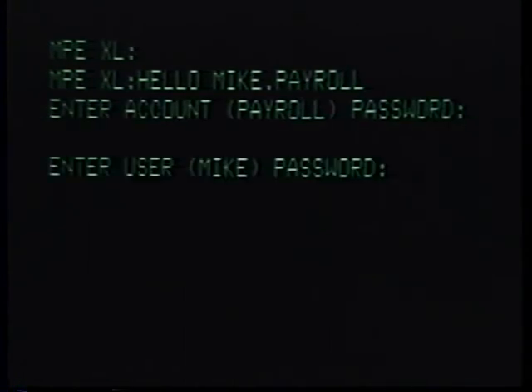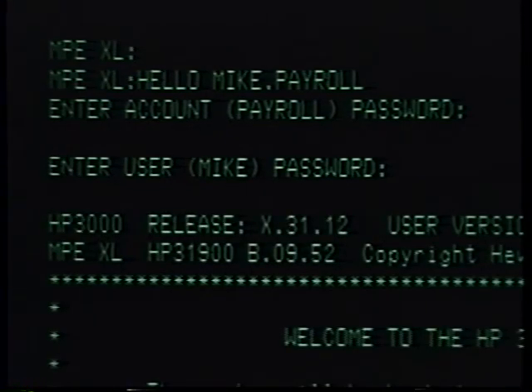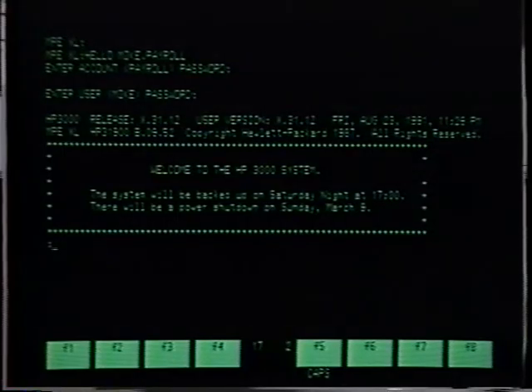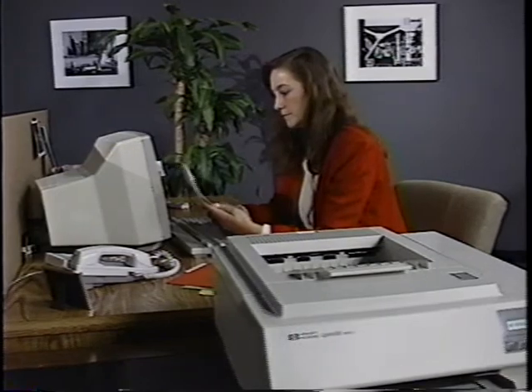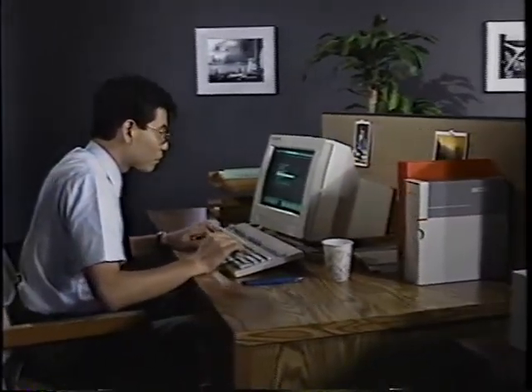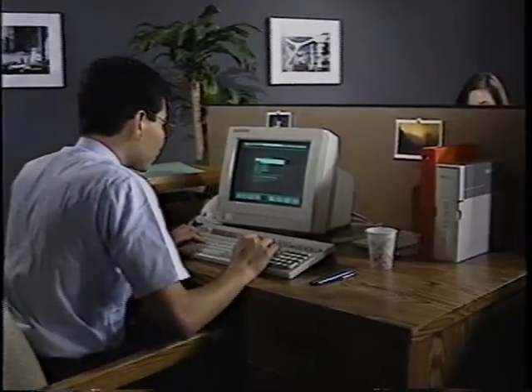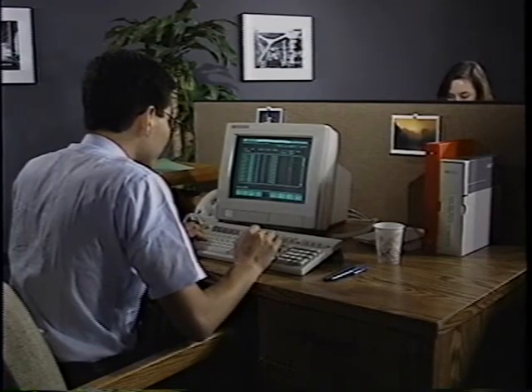Next, you type in "hello", then your user identification, and press return. The system will ask you for the proper password if one is needed. You type that in, then press return again. At this point, you will see the system prompt, which is a colon. Now you're ready to start getting your work done. This may mean using HP EasyTime to perform many of your everyday computer management tasks. HP EasyTime has easy-to-understand menus, and it works the same way for all of your tasks, so you don't have to learn a new set of commands for every new task you want to perform.